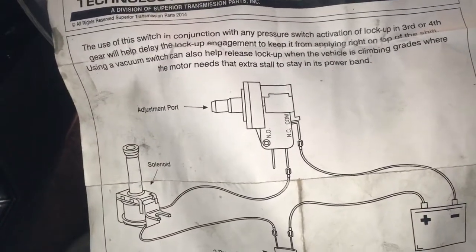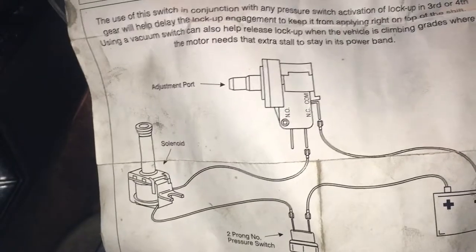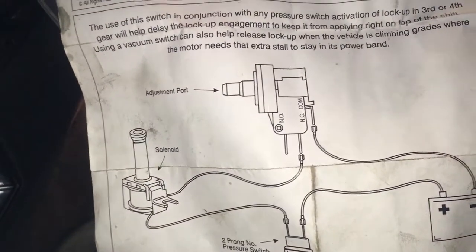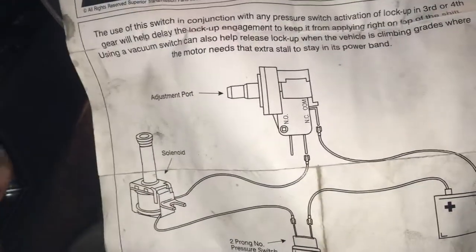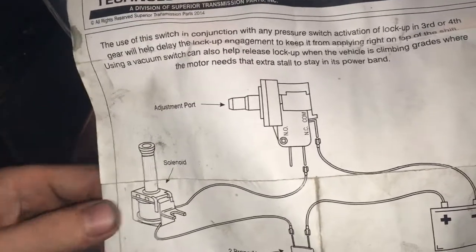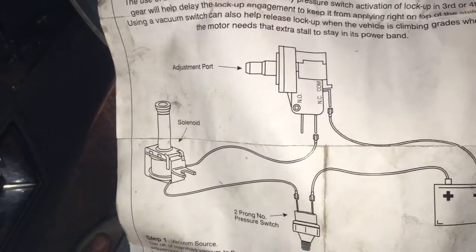I think there was one other thing I may have had to purchase separately. I can't remember if I purchased a separate one or used the one that was already there, but the plug on the outside of the transmission — I believe it's on the driver's side where the wires come out. I don't remember if I had to purchase a new one or just used the existing one and eliminated the other wires.